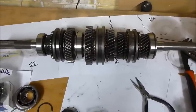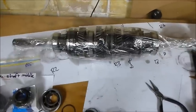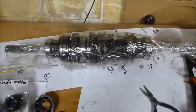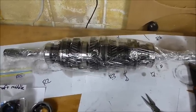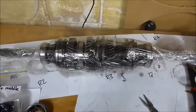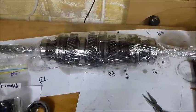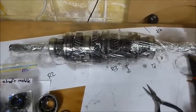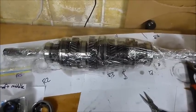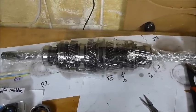I've just assembled the main shaft with all new bearings. When I assembled it I used some API GL4 75W90 gear oil - just a little bit on everything, and also poured a little bit into the actual roller bearings so when they start up the first time they have a little oil in them until the oil splashes around. I've covered the whole thing in some glad wrap to keep all the dust and crap out until I'm ready to reassemble.